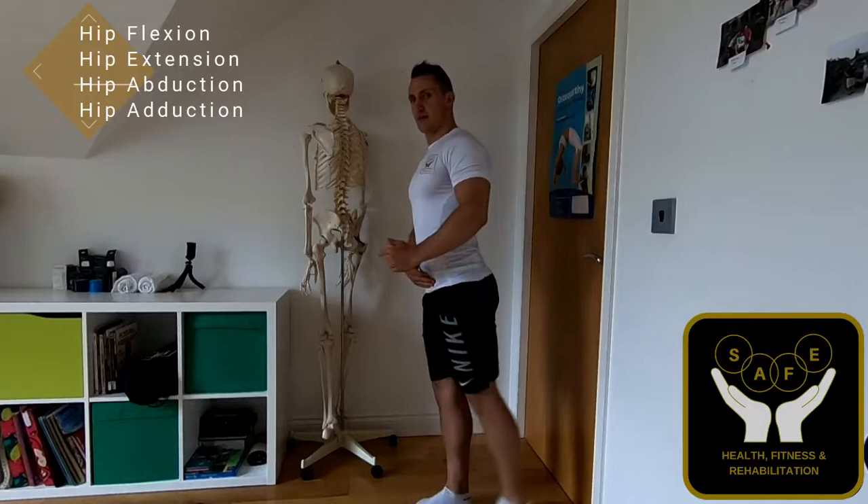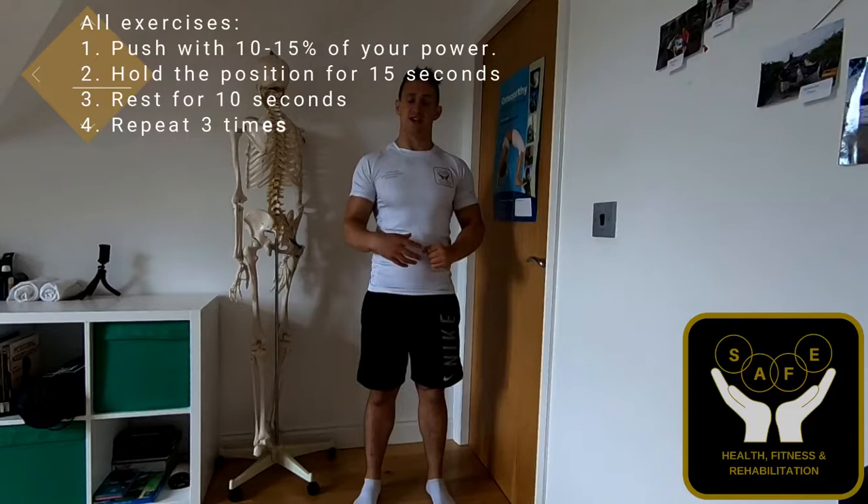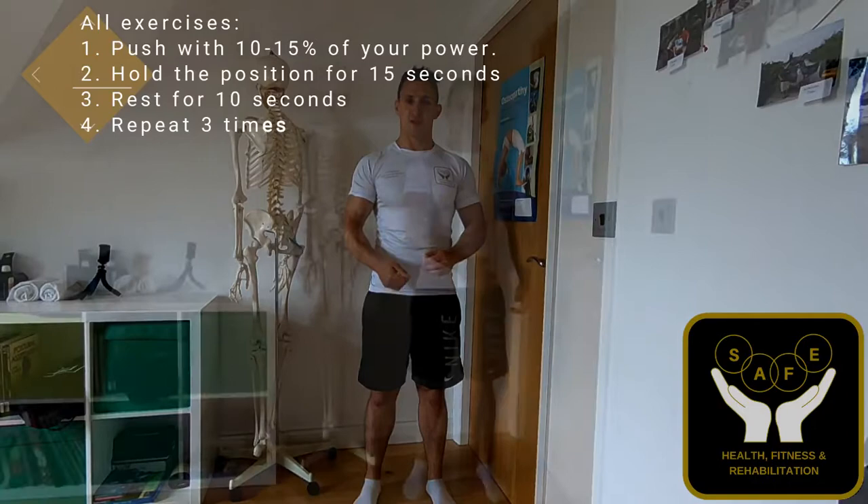We're going to be using it for hip flexion, hip extension, hip abduction, and hip adduction. With all of these exercises you are going to be holding them for 10 to 15 seconds per time, then take a break for about five to ten seconds, and repeat this three times in total.